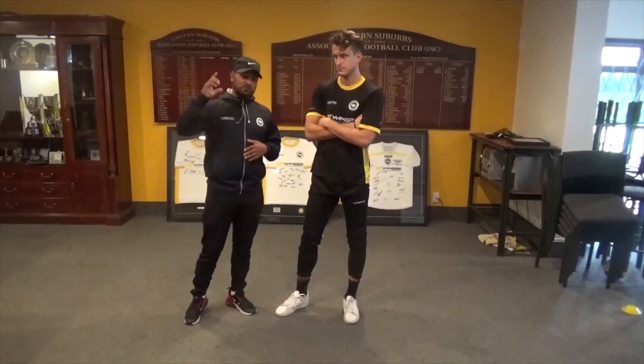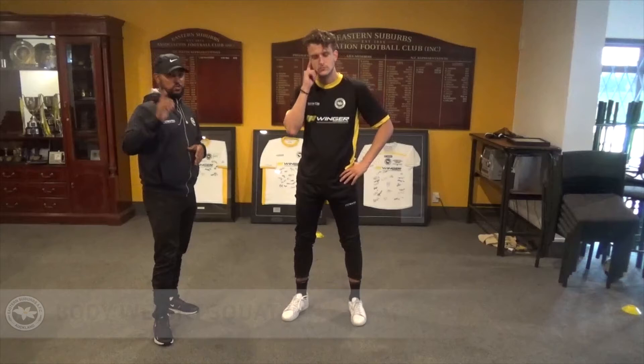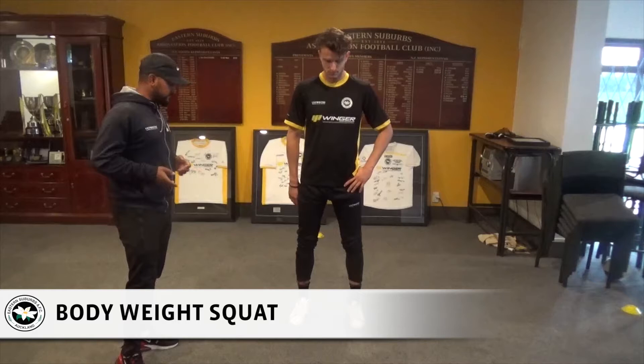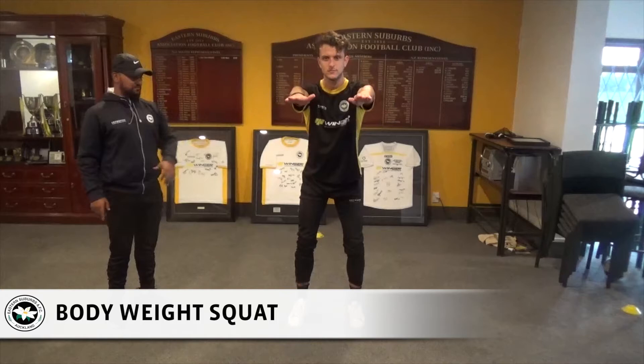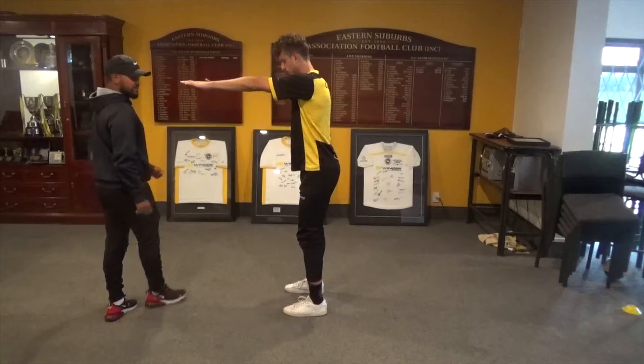For workout one, which we can do in our living rooms and our gardens, we're gonna start with a squat. I want your feet placed shoulder width apart, hands straight in front, and very slowly you're gonna bend at the hips first going down, making sure your knees point outwards and come back up. I'll get Martin to now face sideways and repeat the same movement — squat and go back up.